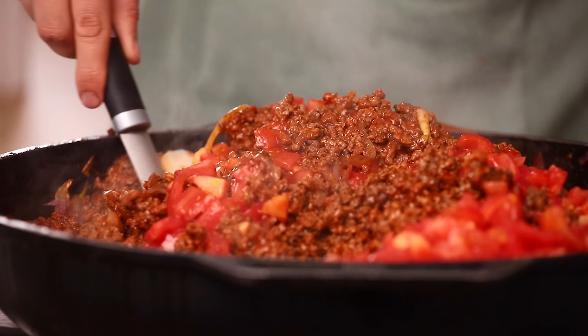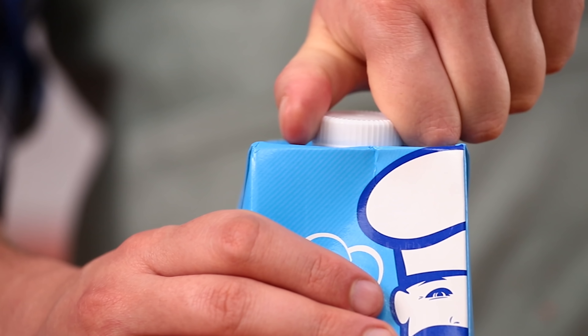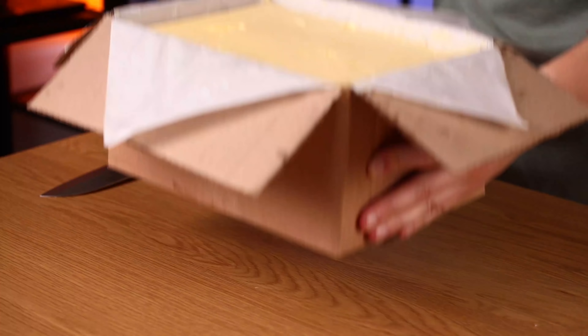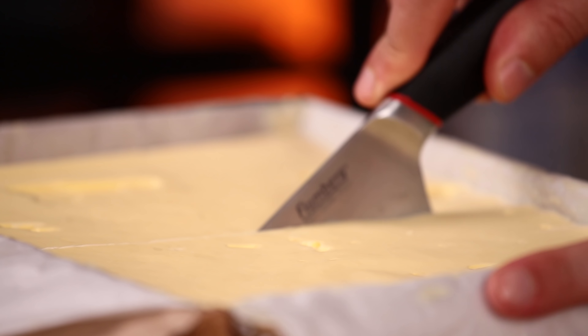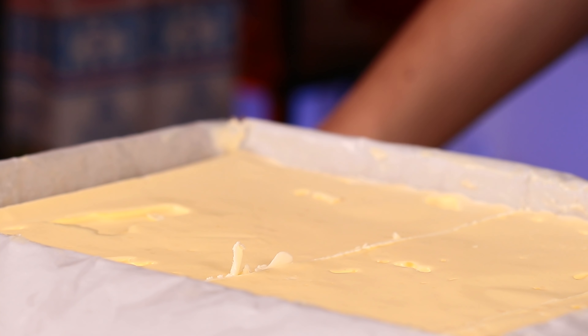Put the meat to the side for some time. Now let's take care of the bechamel sauce. To cook it we need flour, milk and butter. The exact amounts for this recipe are down in the description below — you can thank me by hitting the thumbs up.